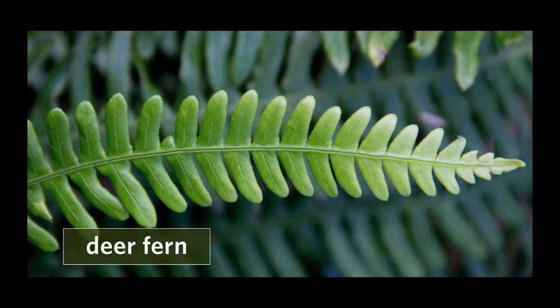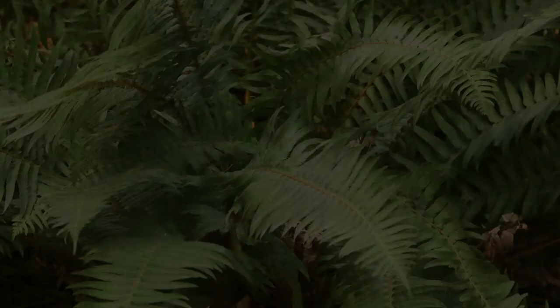Sword fern can be mistaken for deer fern, but deer fern tends to be smaller. The leaflets of deer fern are attached to the rachis along their whole base, not on a stalk like sword fern.